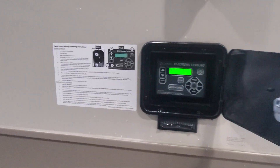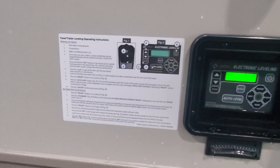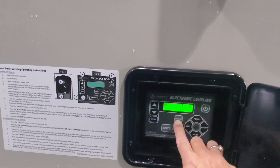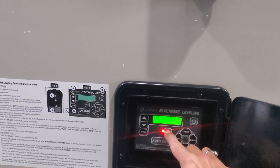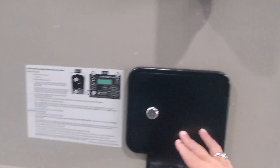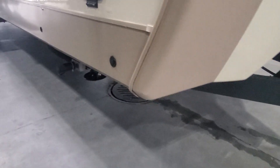This is the auto leveling system — it's going to have some quick reference on how to use it, and I have another video for you as well. We simply extend and retract. When the retract light is on it allows us to retract any of the jacks, or we can simply hit auto level. We're going to go ahead and turn that off — and there underneath is also a verification. You do have an additional plug in for solar there as well.